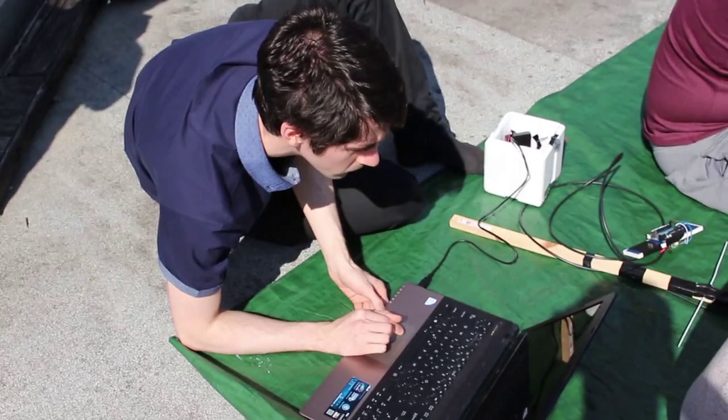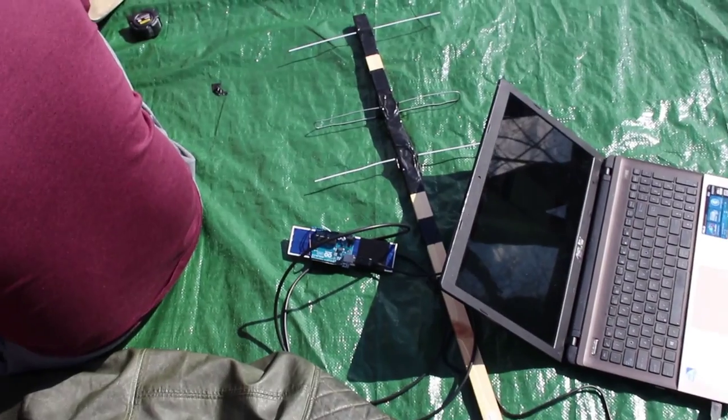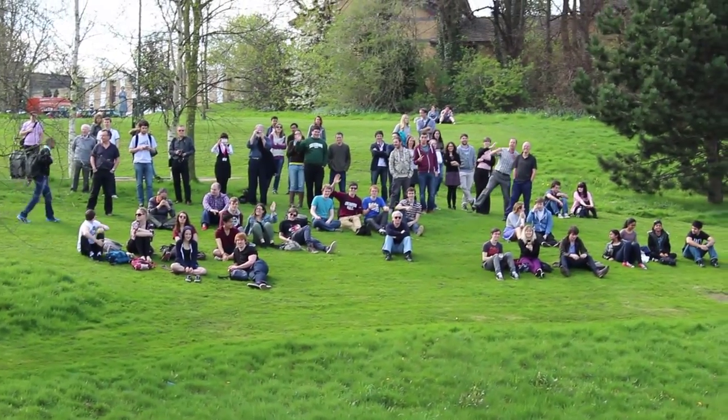Because we're going to have to find it after it lands to get all these pictures back — so where do we think it's going to end up? It should land around Bicester, just in Oxfordshire, the Oxford area. It's got a GPS tracker in the balloon which basically sends radio data back to us with its GPS position and height. We're just going to follow the balloon in the chase car, and when the GPS coordinates come in, put it into Google Maps and drive to that location — that's how we'll find it.